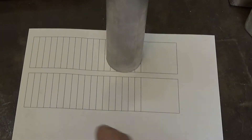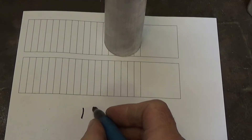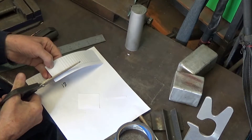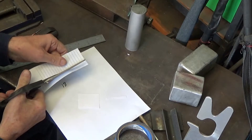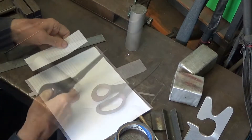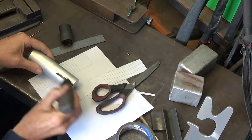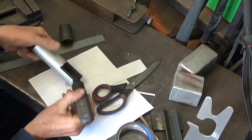The YouTuber I'm copying off, called My Mechanics Insights, suggests 18 graduations. He uses a dividing head to make the graduations on the material, but I don't have one of them. So I found the circumference of a one and a half inch diameter and divided it up into 18 bits and printed it out.